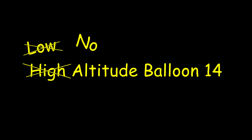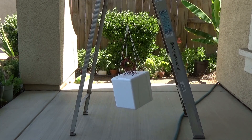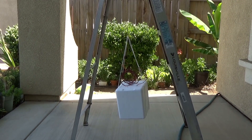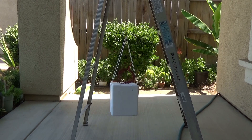No Altitude Balloon 14. This is a balloon test — balloon cut down. But it's still a test. It's a balloon cut down test.